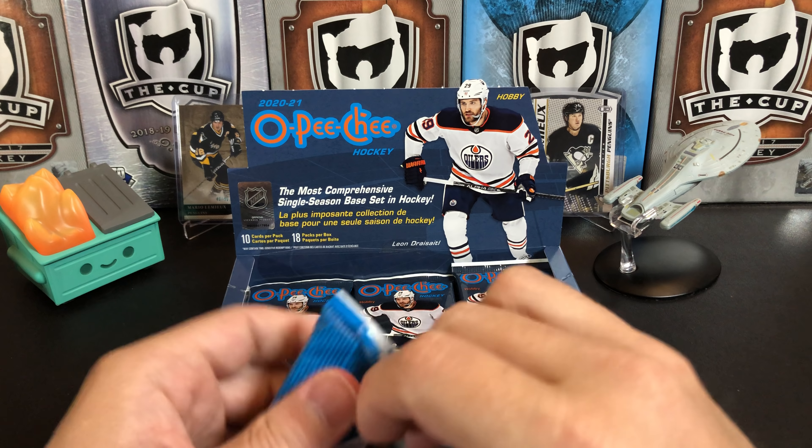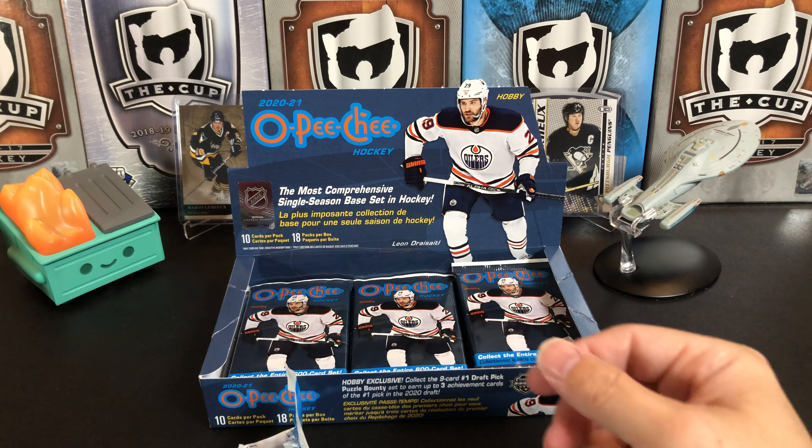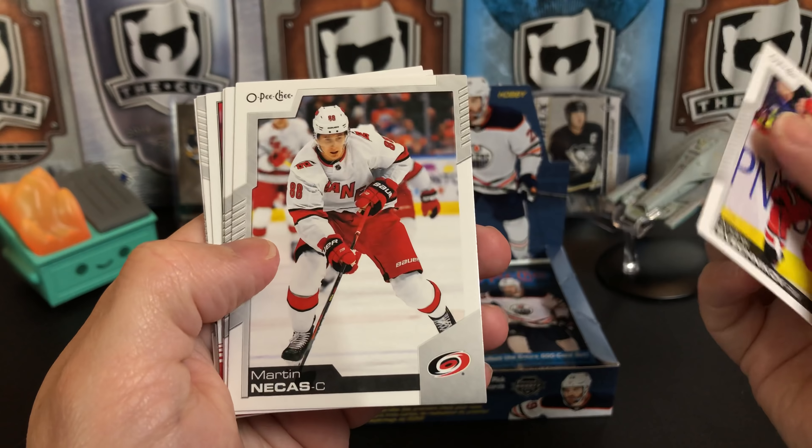These packs, man — tough, tough, tough. It's just this weird stretchy-ish plastic. Andrei Svechnikov, Martin Necas, Jimmy Howard, Christian Dvorak. And we've got our thin boy of Mark Scheifele. They're using the old O-Pee-Chee Premier logo. Sebastian Aho Retro, and a Nicholas Beaudin Marquee Rookie. Ryan Pulock, Nick Holden, and Richard Panik.